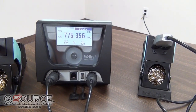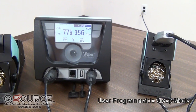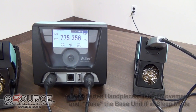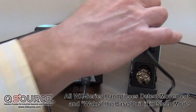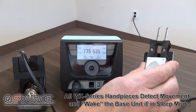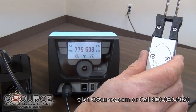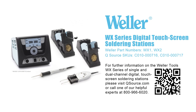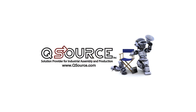The Weller WX Series has a built-in sleep mode so that after a predetermined amount of time, the station will go into sleep mode. The irons have accelerometers built into the handle so that when they are removed from the stand, they will wake up and get back to operating temperature. You can see I just lifted the WXMT-MS iron out of the stand, and in seconds, it is back at operating temperature.